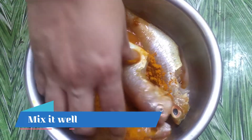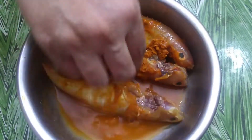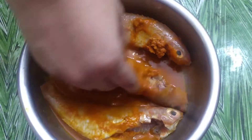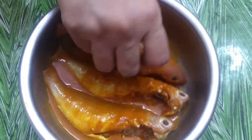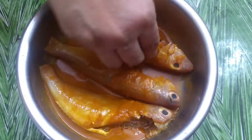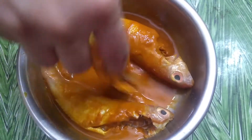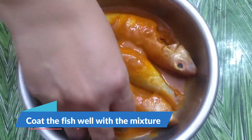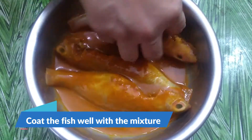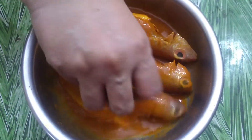Add 1.5 tsp of fish masala and 2 tsp of fish masala. Mix the marinade well with the fish.